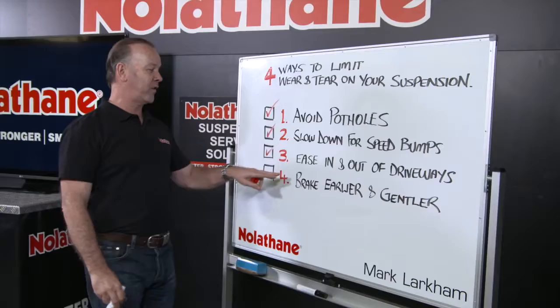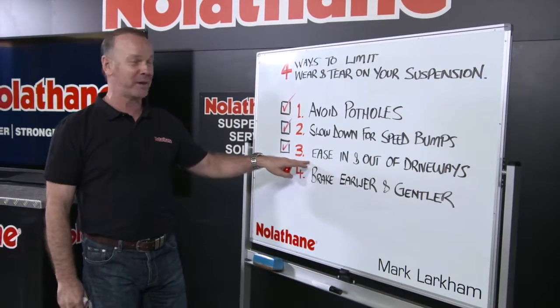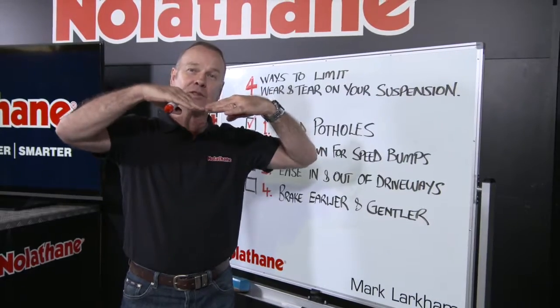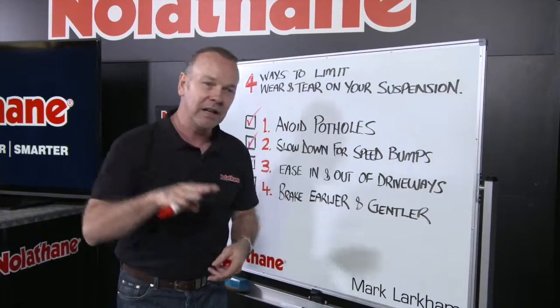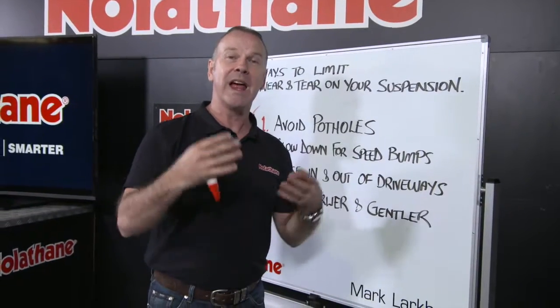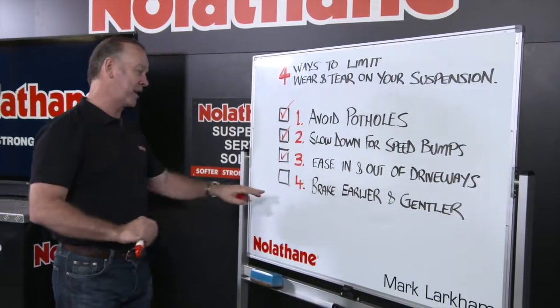Third one: ease in and out of driveways. Never ceases to amaze me — people just don't get this one. Where there's a kink like that it gives your car an absolute hammering, so just slow down. Ease in and ease out. Yes, suspension is designed to absorb bumps and undulations, but give it a little bit of sympathy.